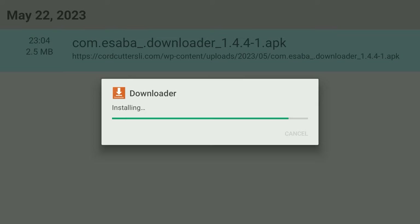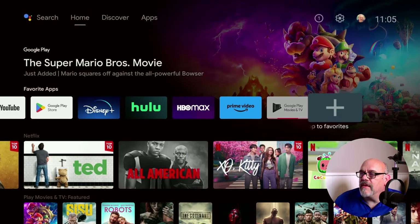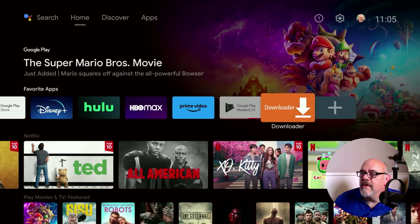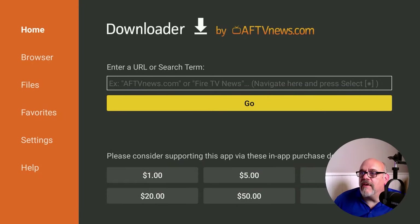Go ahead and click on that, agree to everything, then go back and click on it again — this time you won't see that message. Click Install. When it's done, click Done. Let's not open it up quite yet, and hit the Home button. Now to get Downloader on the Favorite Apps bar, go all the way to the right and click the plus, then Add Downloader, and there it is. Open up Downloader. The first time you open it, click Allow for the permissions, just like in the past — click Allow and click OK. Now you have Downloader installed on your Android TV device, ready to install all the third-party apps you'd like.